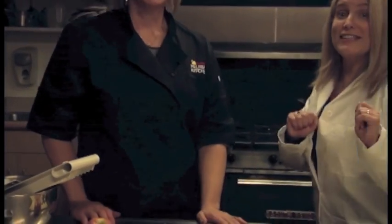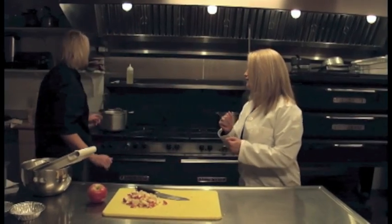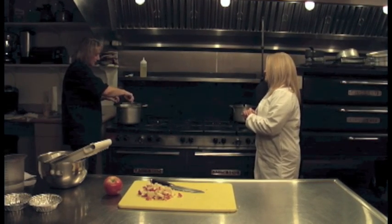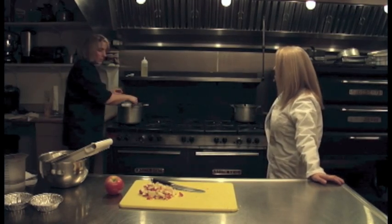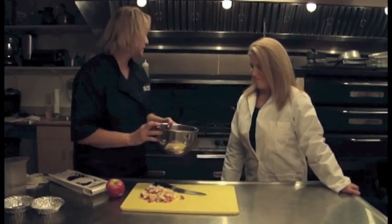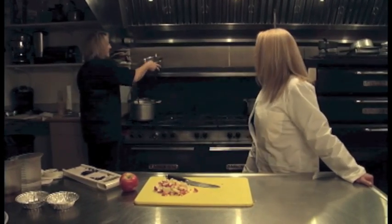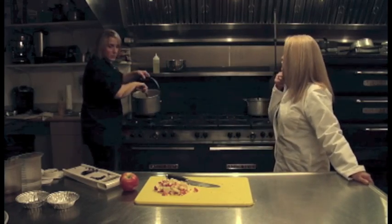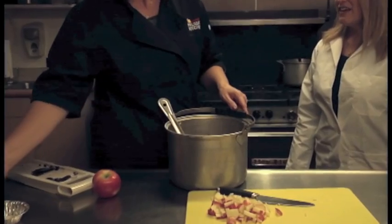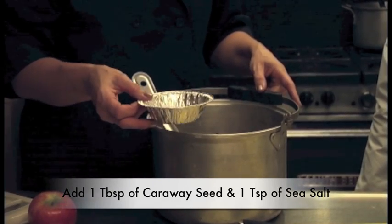We talked ahead of time about who was going to cut the onions — nobody cried. The secret is a food processor. We're going to cook up our onion a little bit, and once that is nice and soft, we're going to add our red — which I think is purple — cabbage right into the hot oil. We're going to give this a stir, and to this onion and cabbage we're going to add a tablespoon of caraway seed and a teaspoon of sea salt.